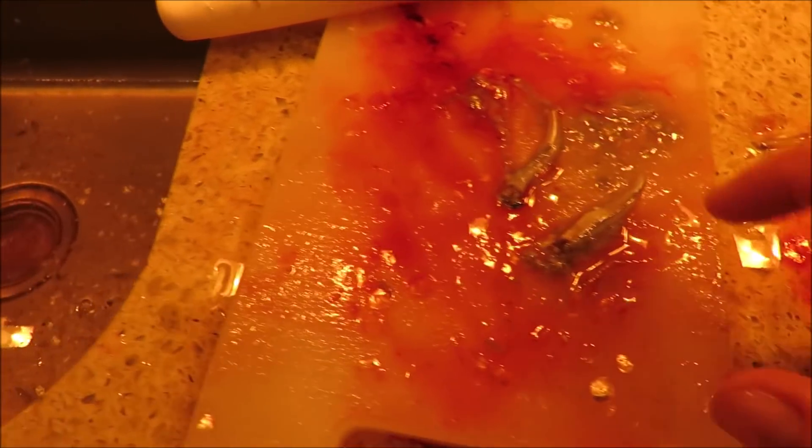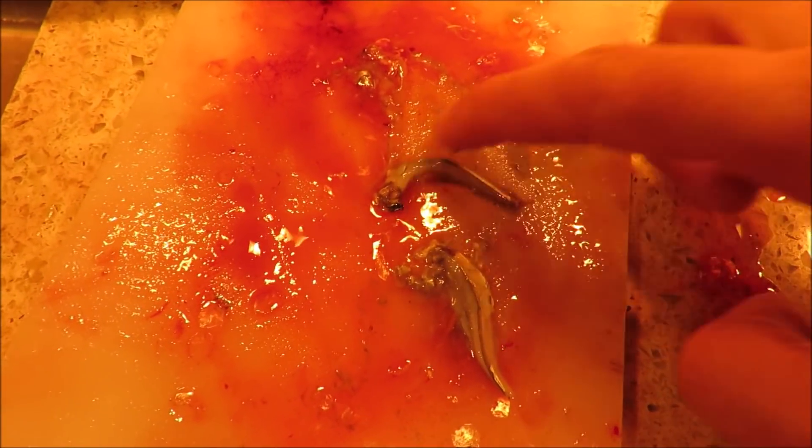Here we can see what they were eating. Those look like little spearing, and here's a really little fish I can't even tell what it is — looks like a little bay anchovy.